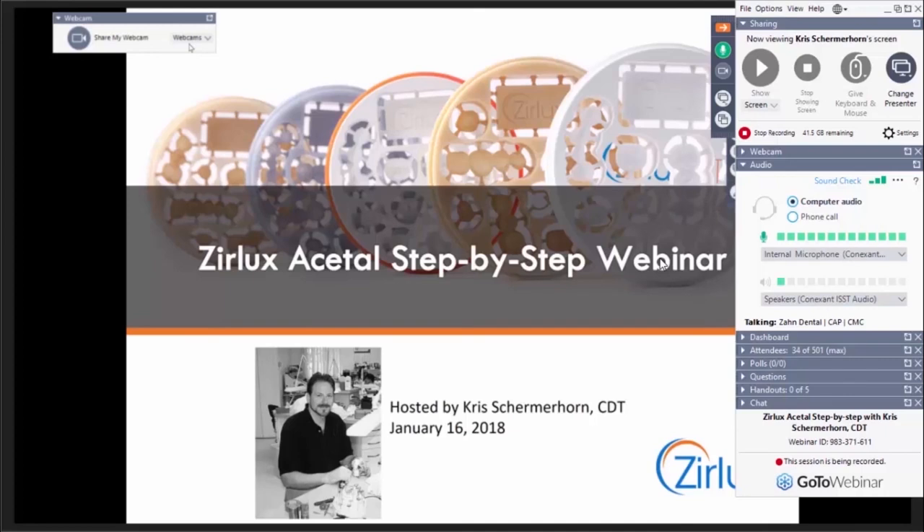Hello. With us today we have lecturer and trainer Mr. Chris Shermerhorn. Chris has a degree in dental technology and presently owns and manages a full-service dental lab in Virginia. Chris first began working with acetal resins and other thermoplastic dental materials in 1996. He was also named Inventor of the Year in 2007 by the NADL. Due to Chris's expertise and experience, he has served as a consultant and resource for Zon for many years. And without further ado, here's Chris Shermerhorn.